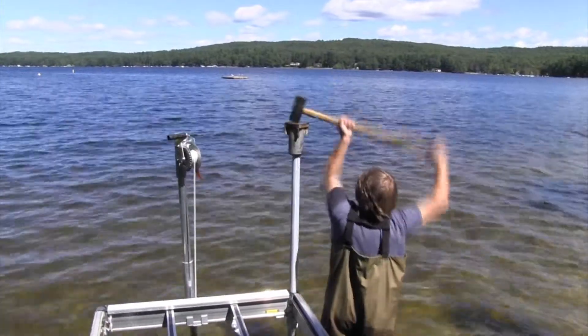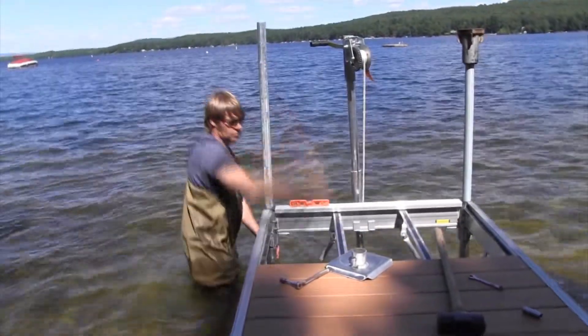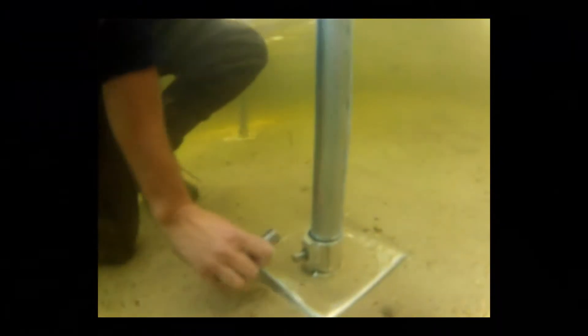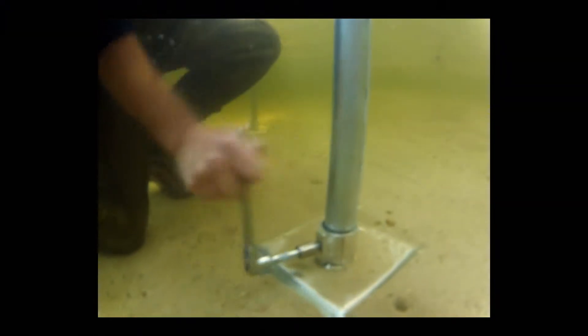A jack pole, leveling winch, and pipe foot can be used to support the outer end of your dock frame while you install the legs. Great Northern Dock's pipe feet can be used to keep the pipes from settling further into the ground.